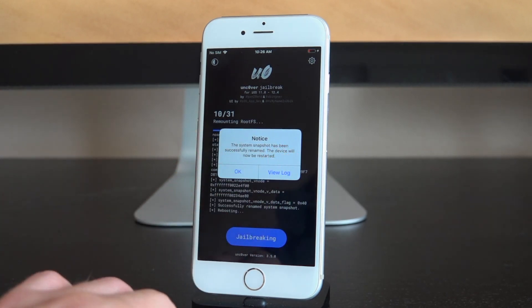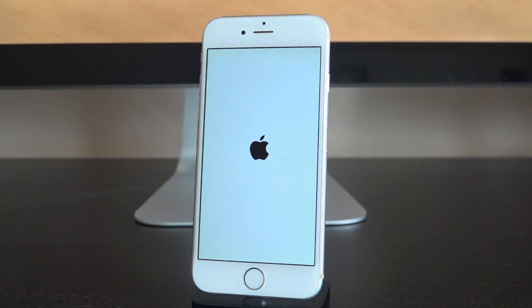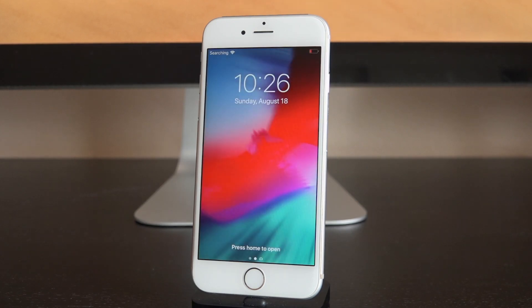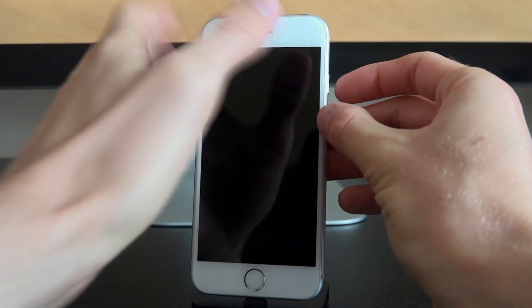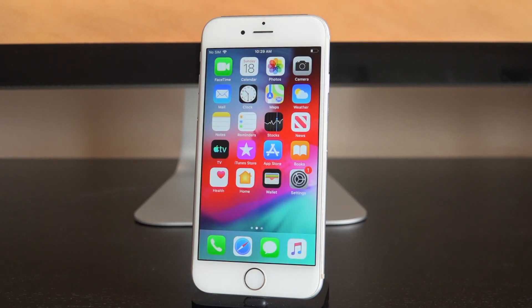It passed 10 steps very quickly this time. We got a notice saying the system snapshot has been successfully renamed and the device will now be restarted — tap OK if you see that message. After that you just have to run it one more time to finish all the way through. That snapshot step is essentially a safeguard for if and when you need to roll back your device. I tried it again and it quit out — if that happens, just reboot your device and try again. Don't lose patience; this does not have a 100% success rate.